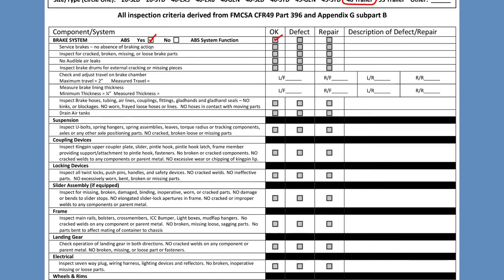If the service brakes are working correctly, we put okay. If there's a defect, we mark down the defect, the repair, and the description of the repair. We need to inspect for cracked, broken, or missing loose parts. Let's say the brakes were cracked — so we put defective, repair, and replace brakes. It is very important that the repairs done on the work order match the notes you're putting on the FMCSA form. In this case, I'm just making a quick note that I replaced the brakes.